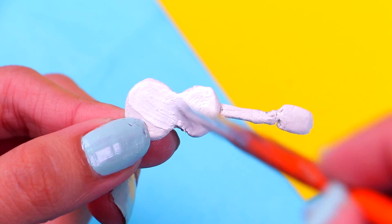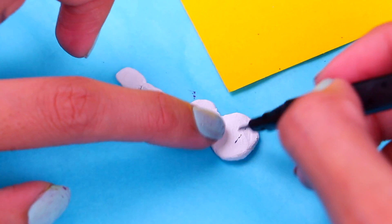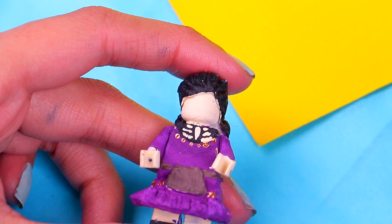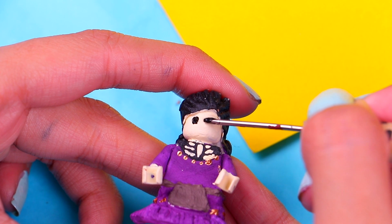Add details to the hoodie by painting the pockets with a slightly darker shade of red. Then paint his guitar — use white paint and a thin brush. With an ultra fine marker, draw the hole of the guitar and details like the bridge and the strings.